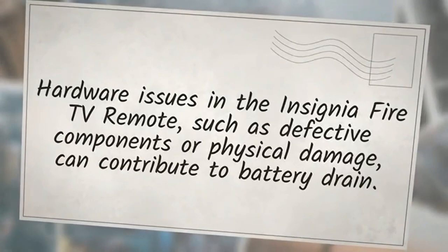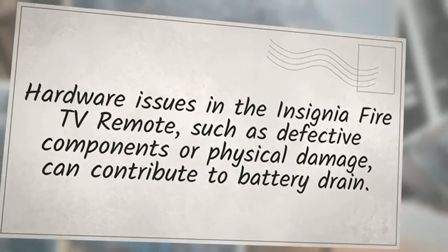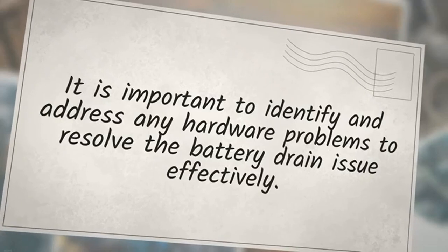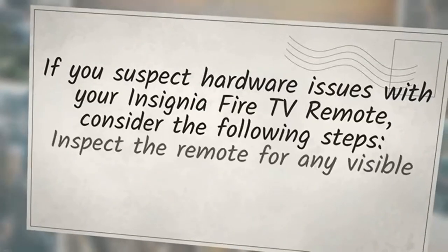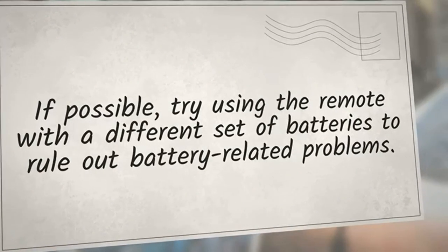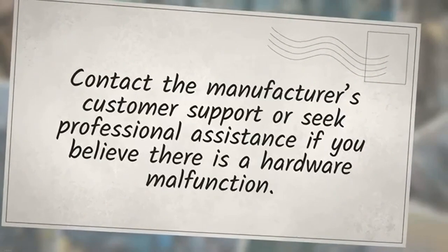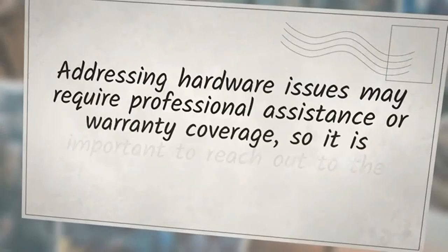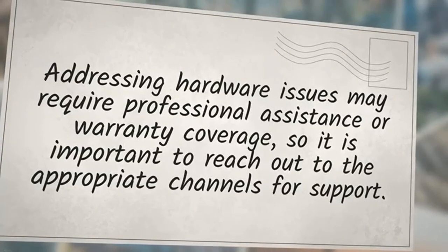Hardware issues in the Insignia Fire TV remote, such as defective components or physical damage, can contribute to battery drain through power leakage or irregular power consumption. To address this: inspect the remote for any visible physical damage or loose components, ensure the battery contacts are clean and free from debris, and try using the remote with a different set of batteries. If you believe there is a hardware malfunction, contact the manufacturer's customer support for guidance on potential repairs or replacement options.